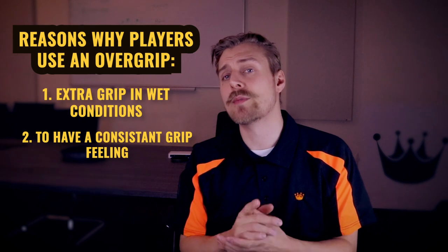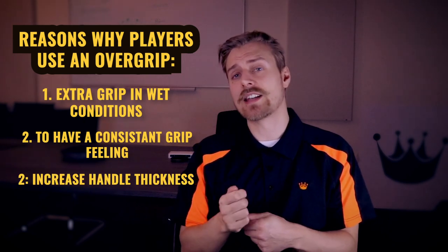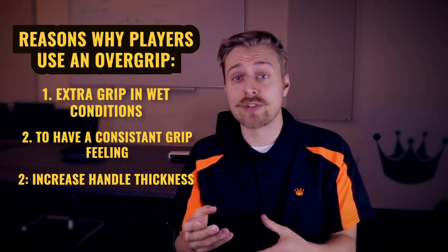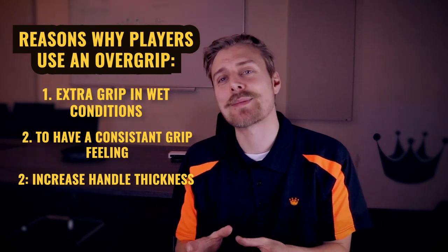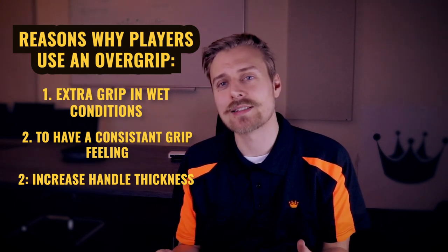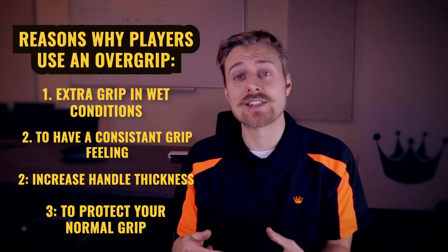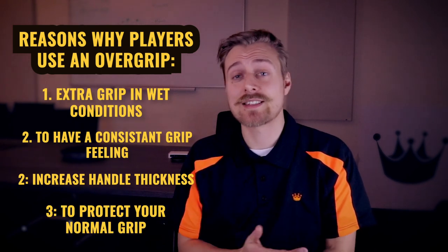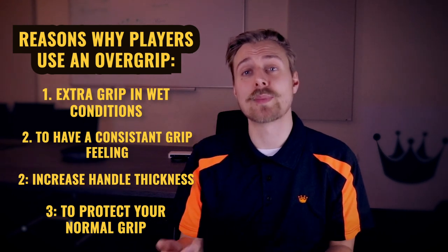Another reason why people might use a chamois over grip is because they want to add thickness to their handle. Some players like a thin handle, some players like a thick handle - it's more about personal preference. Perhaps a final reason someone would over grip their standard grip with a chamois is to protect their standard grip, as standard grips are usually a little bit more expensive and more of a hassle to remove and replace.